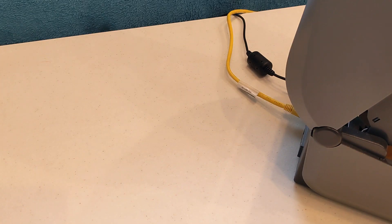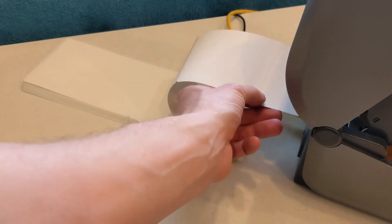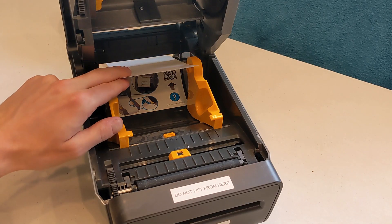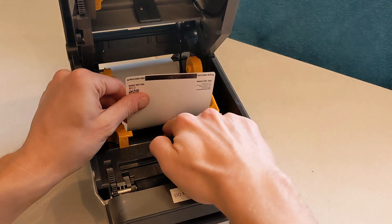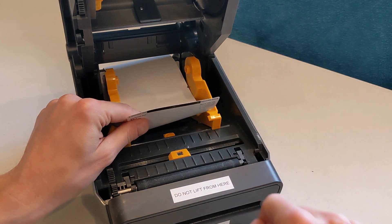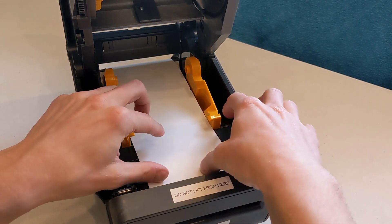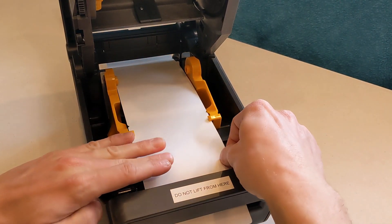For fan fold stock, place the stock behind the printer and feed the first badge into the slot at the back of the printer. Make sure the black bar is facing down and the arrow is pointing forward toward the front of the printer. Use the yellow wheel between the guides to adjust them to the badge stock side. The guide should be tight enough to keep the stock centered without bending the badges. Bring the first badge over the roller at the front of the printer.